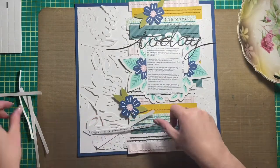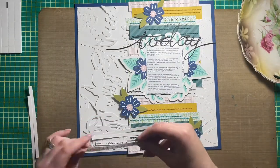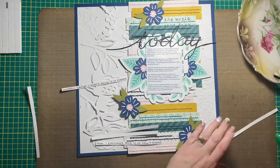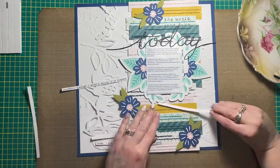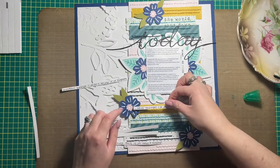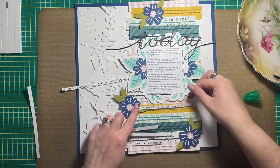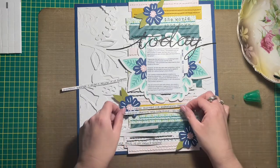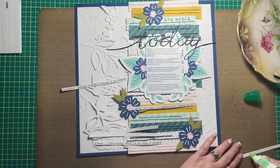The last thing that I'm going to do is add my journaling, which is written on scrap cardstock and then trimmed into thin little strips, and I'm just going to glue them to the layout base. They're going to kind of cover the two flowers at the bottom of the layout, but I'm okay with that because most of the flowers still peek out and it doesn't hide them too terribly much.